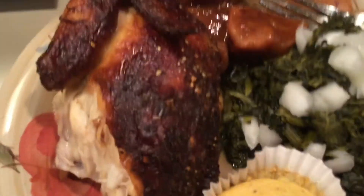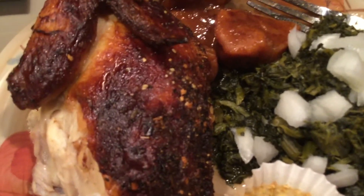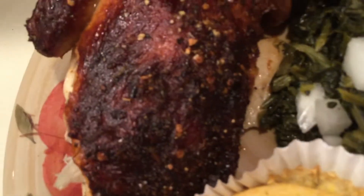This is a rotisserie chicken I got from Walmart the other day. I put it in my air fryer to warm it up thoroughly, and I re-seasoned it — so it's nice.